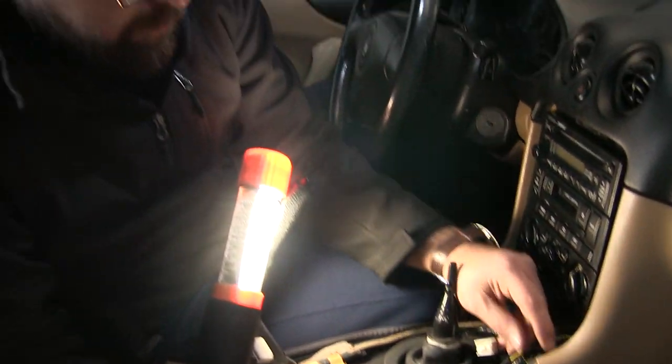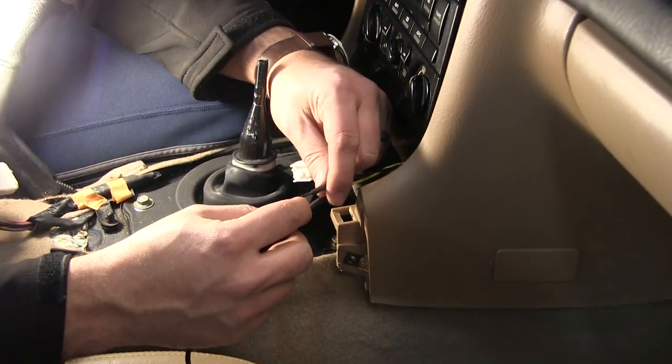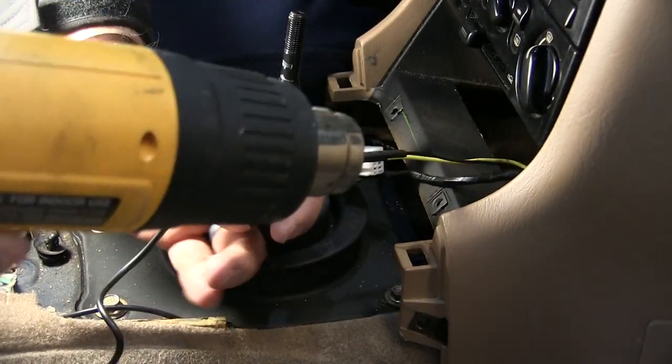Once you have everything soldered up, put your heat shrink on — just slide that on here, and then use a heat gun to go ahead and get that all shrunk up.